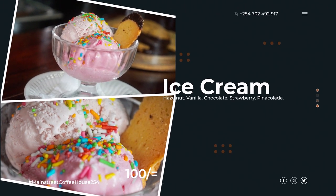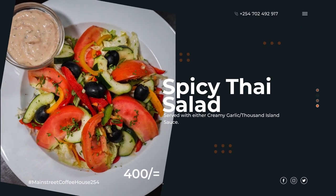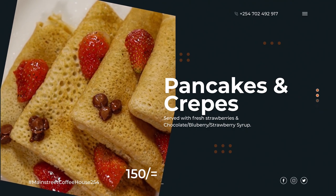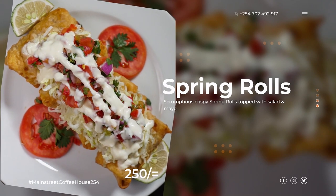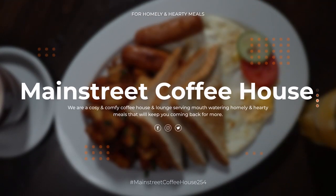If you liked the video, leave a thumbs up and let me know in the comments what your opinions were on the video and the photos. Look out for the coffee house promo video I'll be posting after this one. And if you're ever in Nakuru, or you're a resident of Nakuru, and you want some hearty, homely, scrumptious meals and snacks, be sure to pay Main Street Coffee House and Lounge a visit — they have amazing food at very reasonable prices. You'll find their social media links in the description below. As always, thank you so much for watching and I'll catch you guys on the next one, bye.